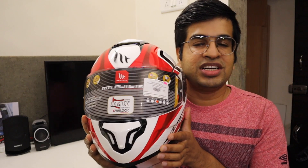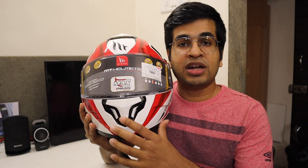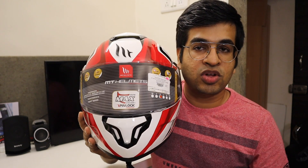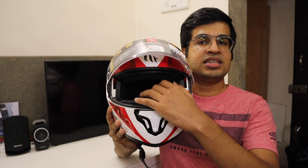Let's start from the front of the helmet. As you can see, you have got an air vent which you can open and close. When you open it, air will flow in and out through the visor, which will help prevent fogging on the visor.